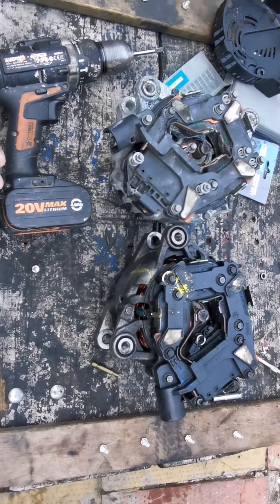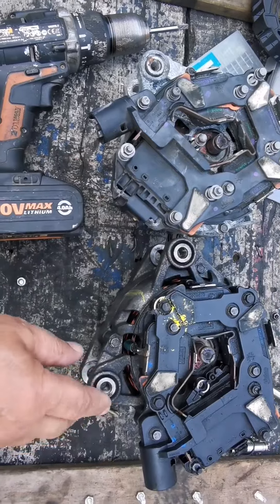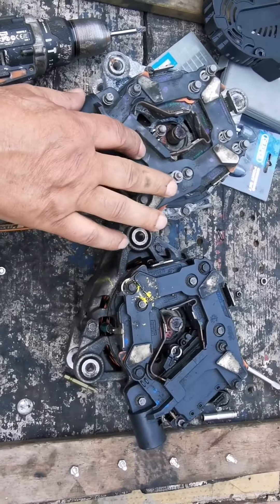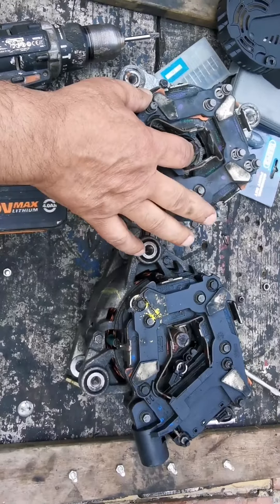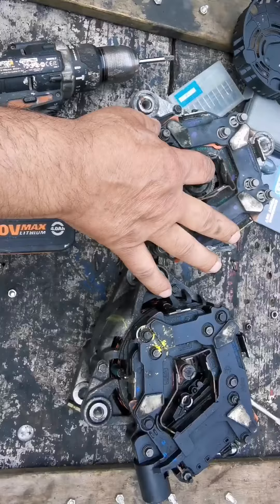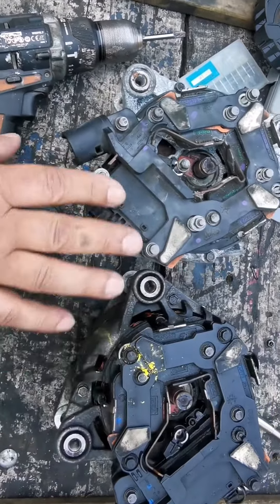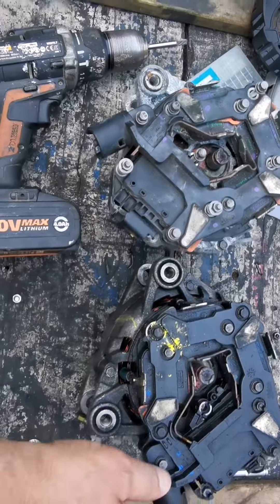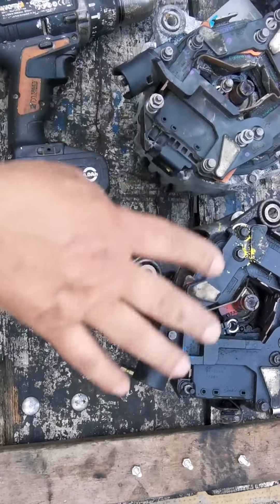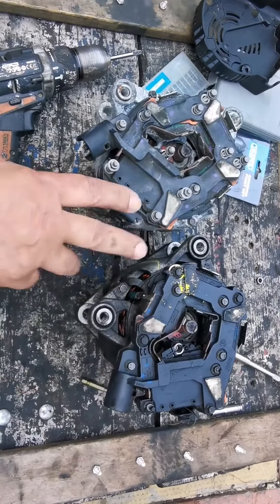We've got to change these two parts from the alternator. This is the previous one we had, and it has carbon brushes worn on it, so we changed it. We couldn't get another part for it, so we got a broken one from the scrapyard, as these alternators are very expensive. This goes on these stop-and-start cars.